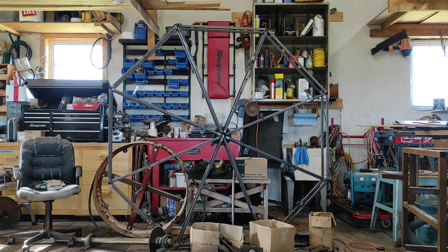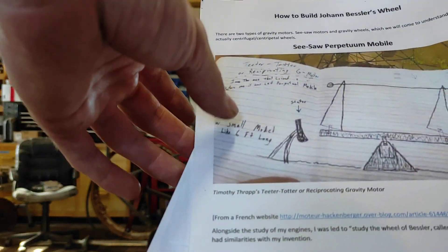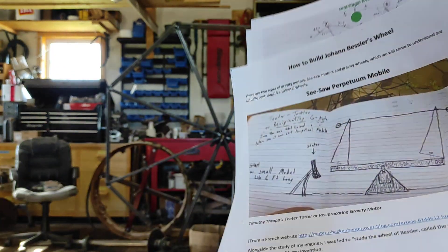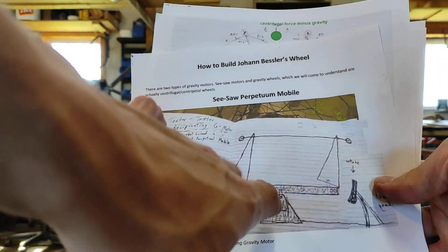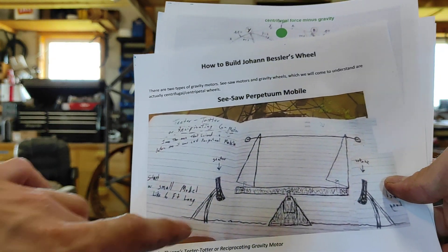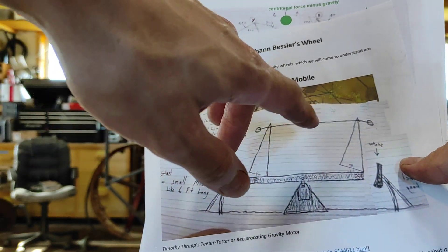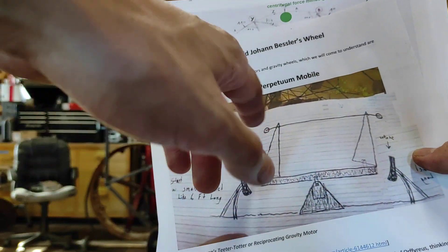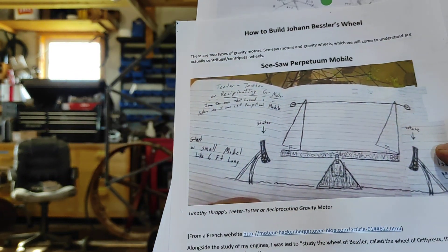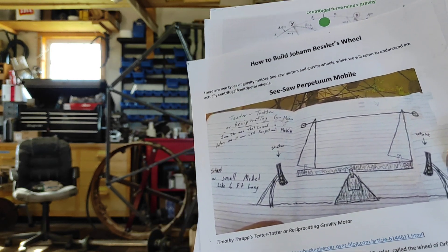Johan Bessler's Gravity Wheel. Before we start, you're going to want to download the PDF and follow along. I talk about two types of gravity motors. The first kind is like a teeter-totter or seesaw — it just rocks back and forth. It goes one way, then the balance shifts a little bit, and then it falls the other way. These don't produce a lot of power, and they have to be very big and heavy to produce any usable power.